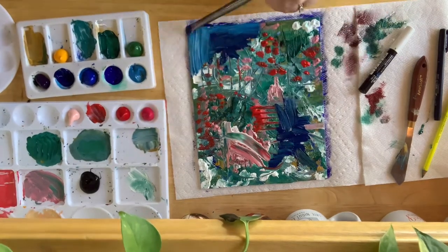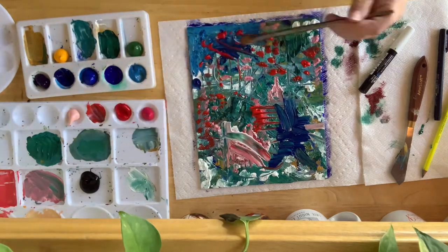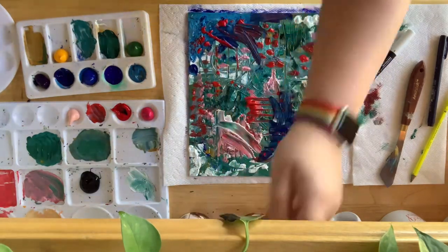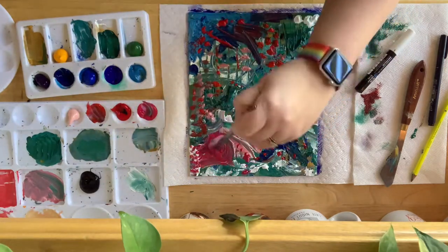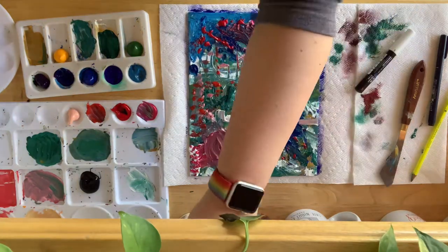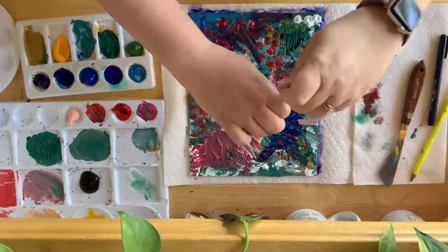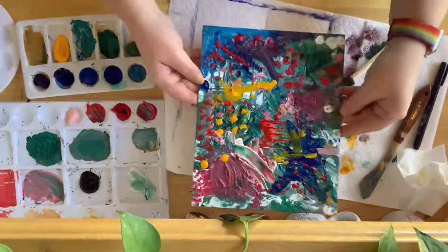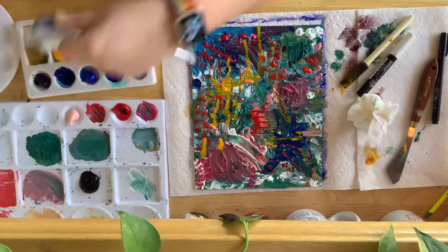Going on top of all of that, it just constantly felt like I was adding to a mud puddle after a while. This piece in particular evolved so much throughout the day, and by the end of the day I was so frustrated and felt like I wasted so much paint. Here I'm literally squeezing wet yellow paint onto the canvas and letting it drip. I kind of wish I had stopped at this point, but I kept going — I wanted more layers, more layers, more colors.